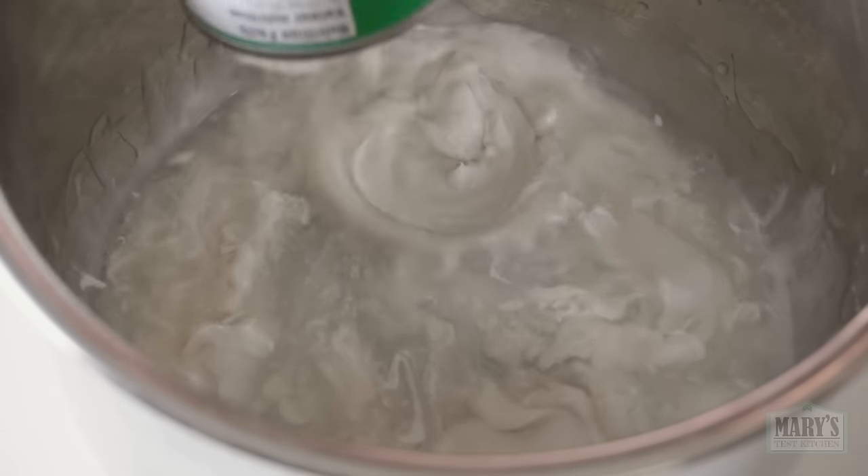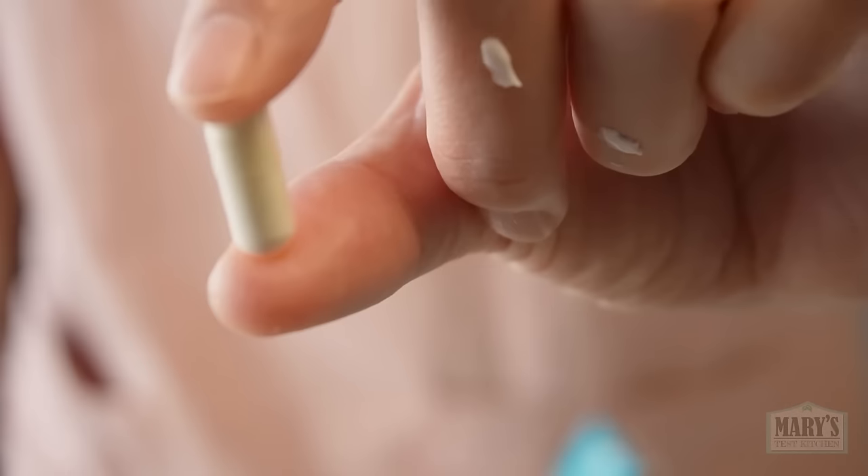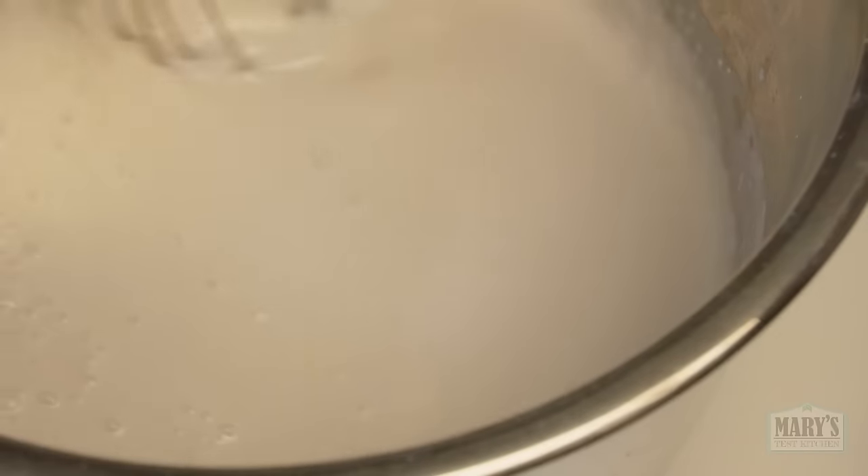I'm just going to dump the whole can in — two cans in total today. After adding the coconut milk to the pot, I immediately added one capsule of probiotic powder, changing the plan from making coconut yogurt to a happy accident, as you already know. Whisk it in.